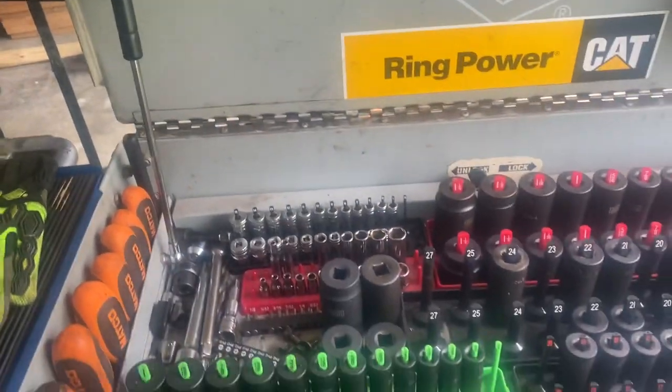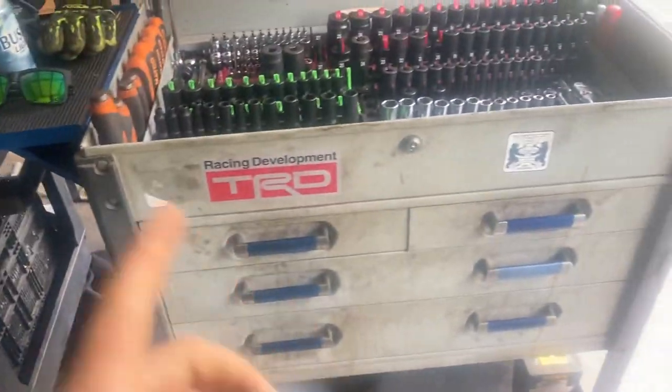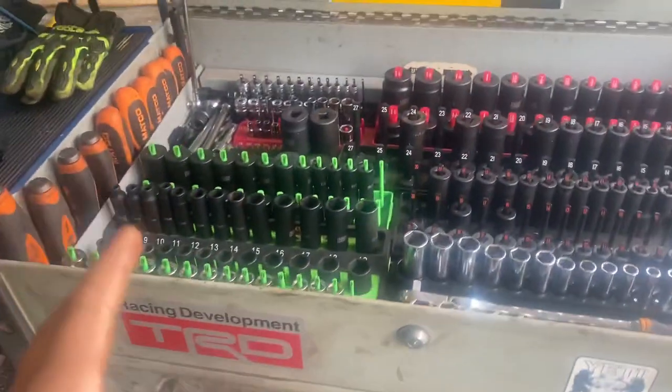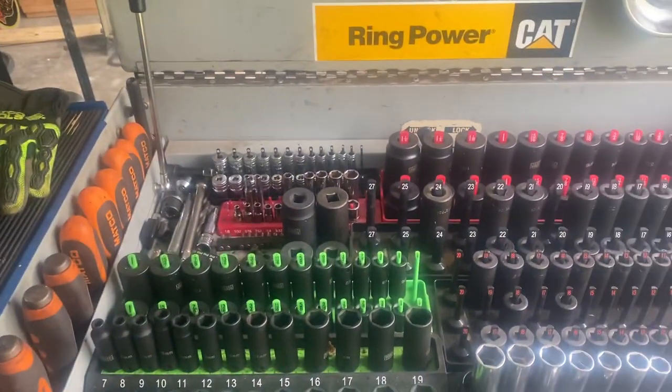This is a Macco tool cart that I got from my old job — got it for free. It's rough but it holds tools. I moved all my Milwaukee stuff home; other than that, this is pretty much everything I've always had at home.